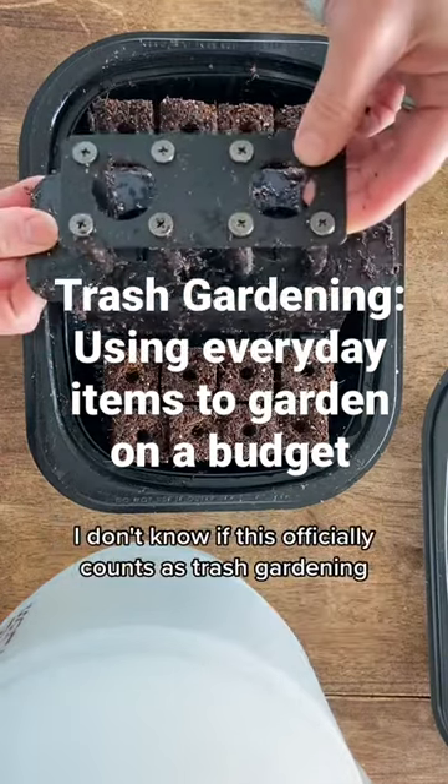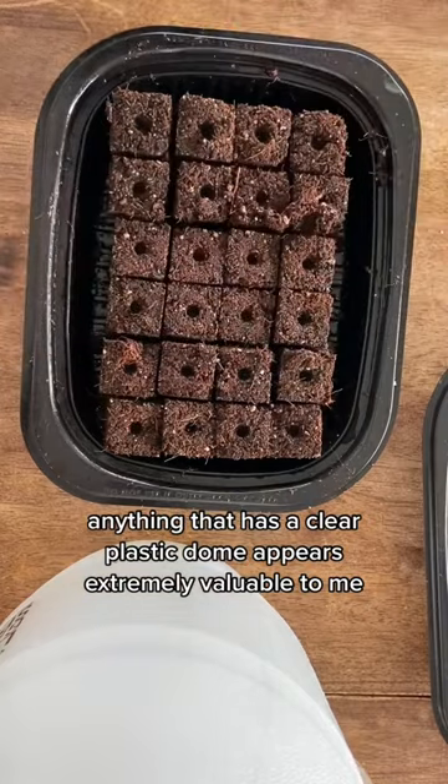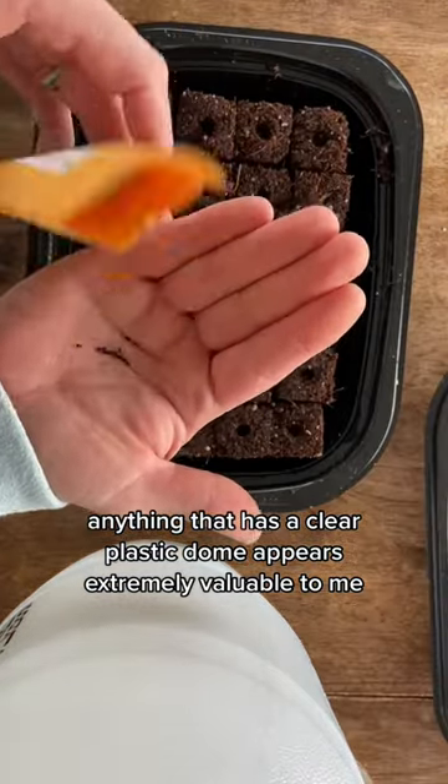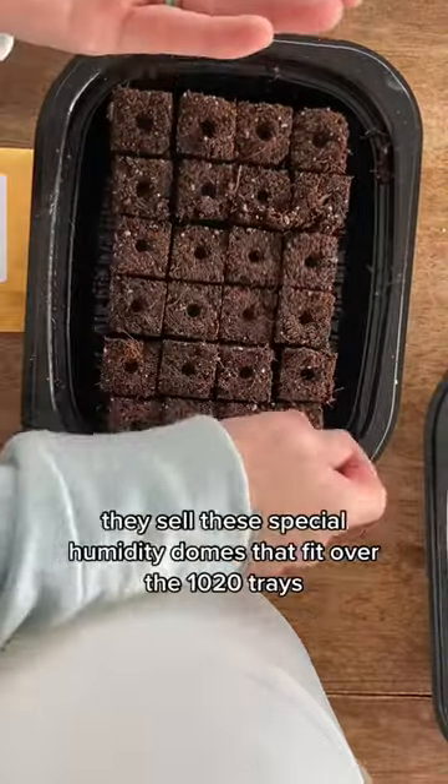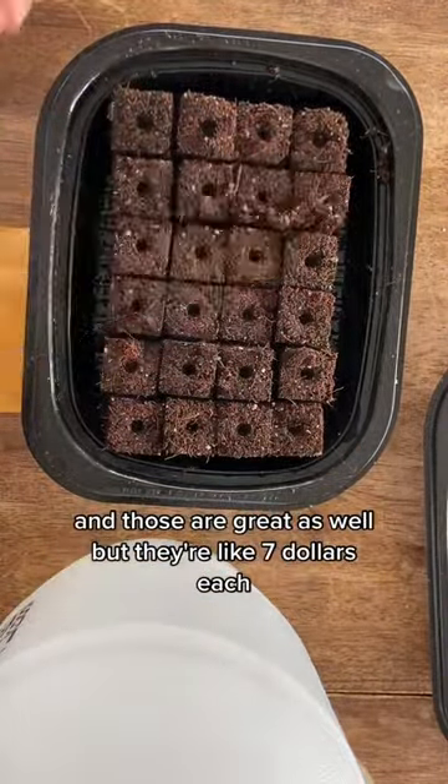I don't know if this officially counts as trash gardening, but I've been saving my trash for the last couple of months. Anything that has a clear plastic dome appears extremely valuable to me. At gardening centers they sell special humidity domes that fit over the 10×20 trays, and those are great, but they're like seven dollars each.